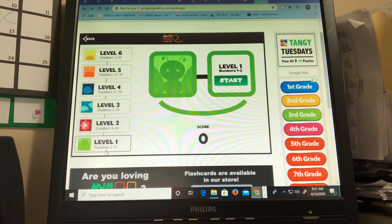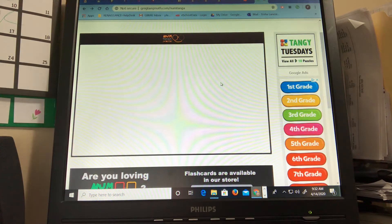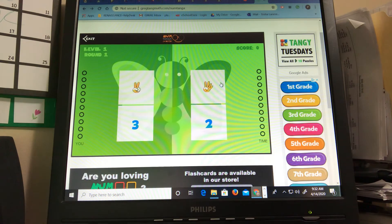It says level one which is numbers one through five, which is pretty easy. If you think you're ready for more you can move on up. We press start. The goal of NumTanga is for you to match two of the same numbers. So I see the number two here and I see the number two here.